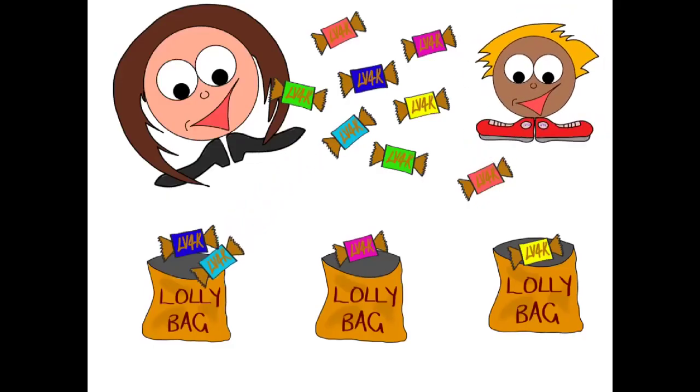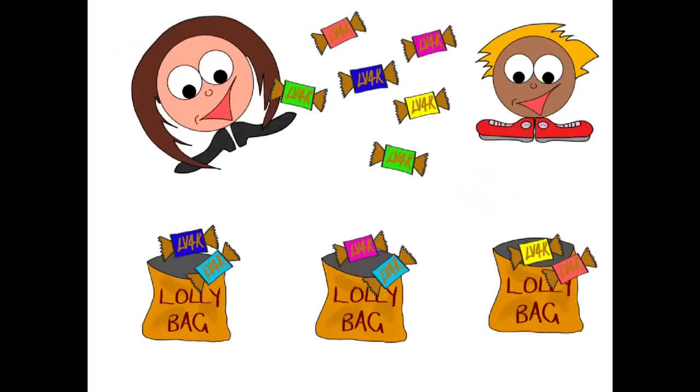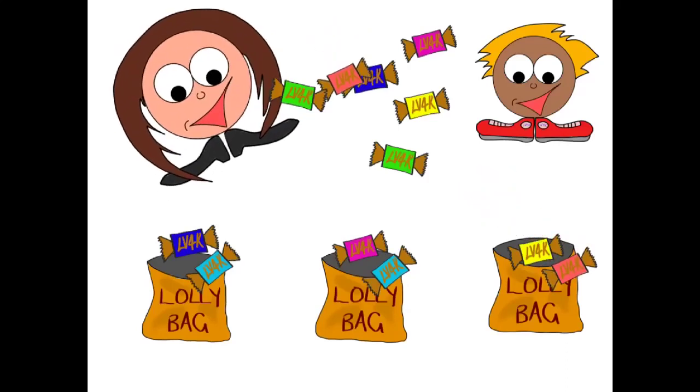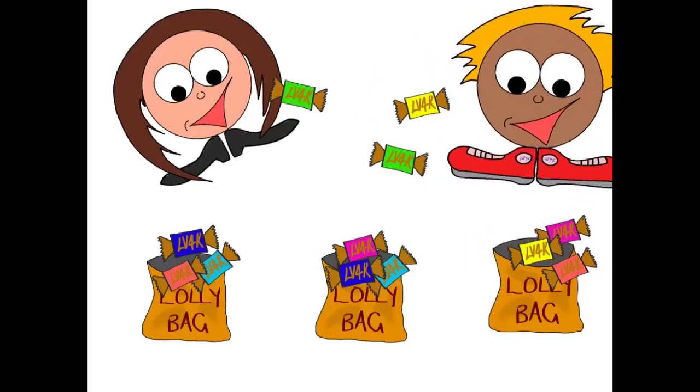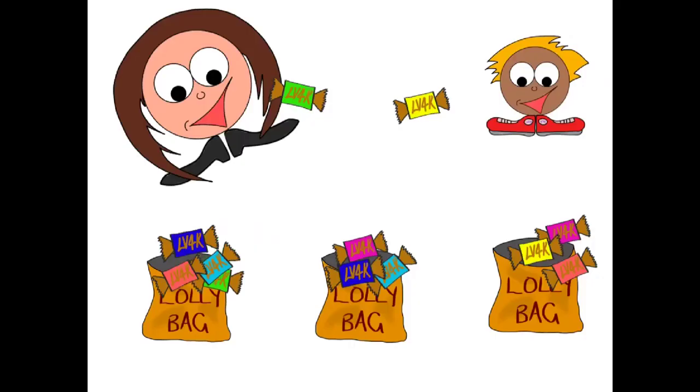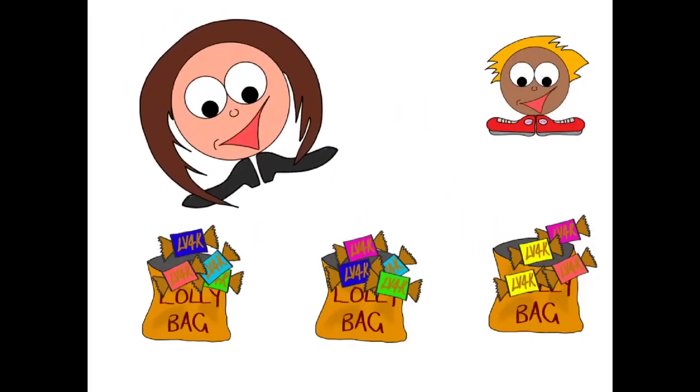Oh, that doesn't look too hard — can I have a go? Of course! One here, one here, and one over here. Wonderful! I'll do the next one — one here, one here, and one here. And I'll do the last one — one in the middle and one over here.